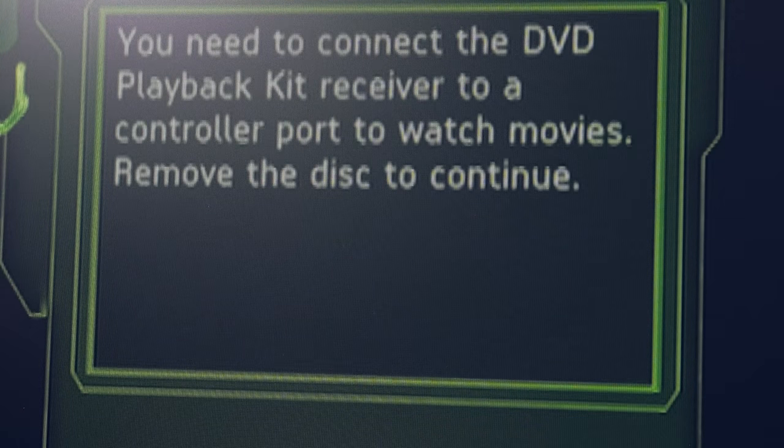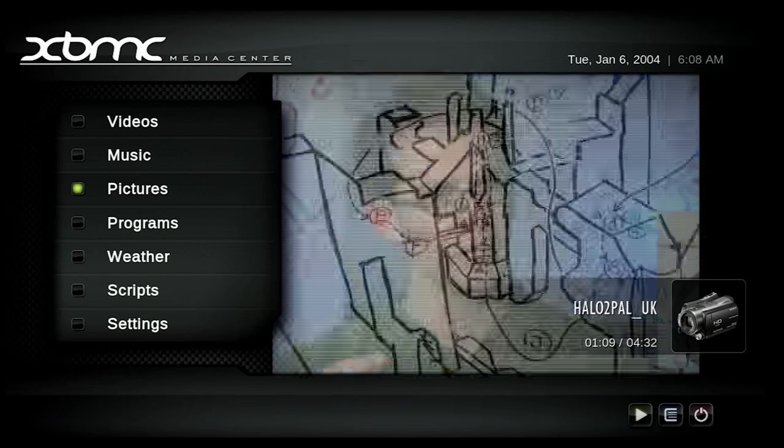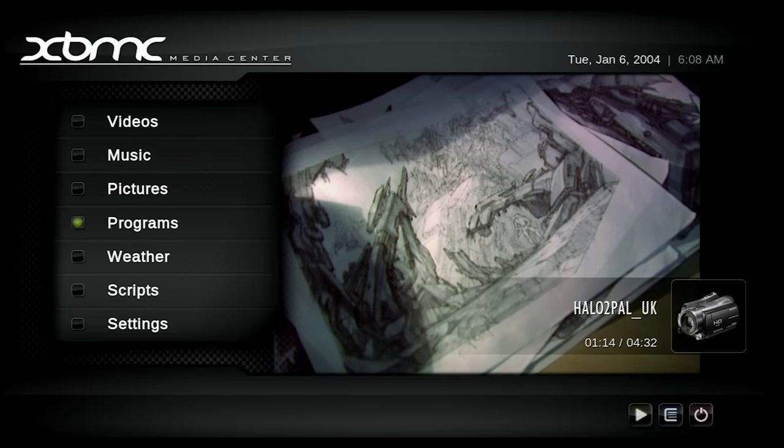Many of us just used a modded Xbox anyway, which allowed for DVD playback with third-party software, and it was region free, of course.